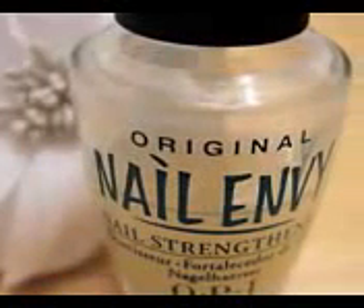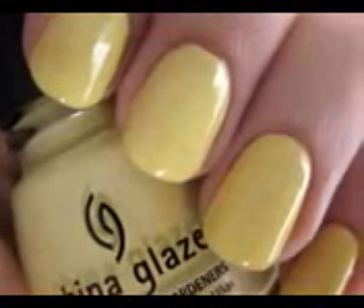Start off with a base coat to protect your natural nails. Next, paint all of your nails a solid yellow.